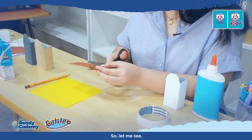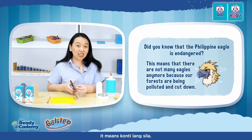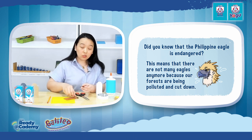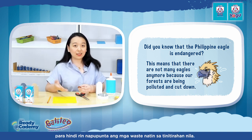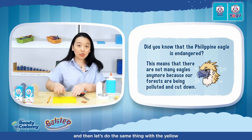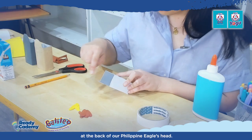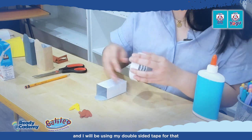Did you know that the Philippine Eagle is almost endangered? When you say endangered, it means only a few of them are left. It's because they don't have habitats remaining — we keep taking from their natural resources, so they don't have forests and trees to live in. That's why we have to teach our kids to reduce, reuse, recycle, and segregate.